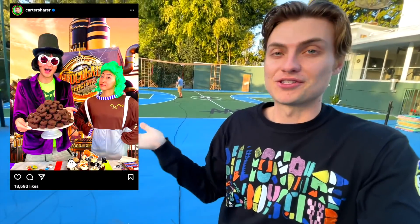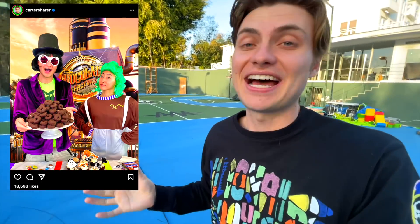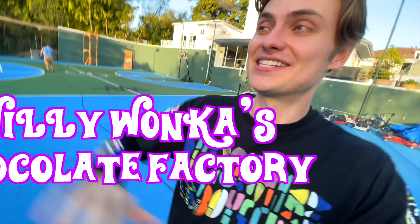The idea that I have for today's video is based off of this Instagram post right here where I dressed up as Willy Wonka and I said, if this post gets 15,000 likes, then I will literally build Willy Wonka's chocolate factory. That post got over 15,000 likes. You guys are awesome for following me on Instagram. So today I'm going to be building a chocolate hot tub. I'm going to work my way up and ultimately build a chocolate factory starting with a chocolate hot tub.